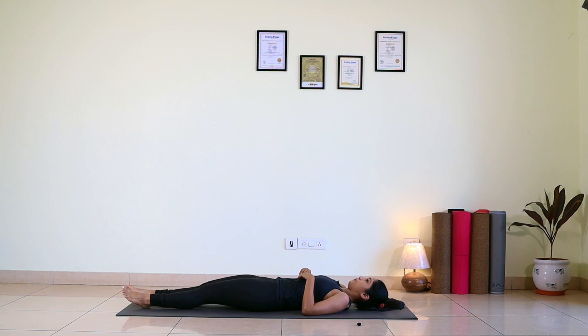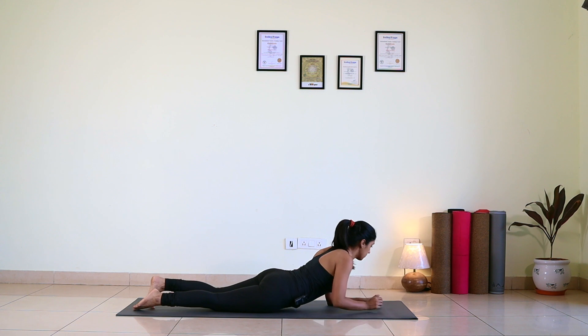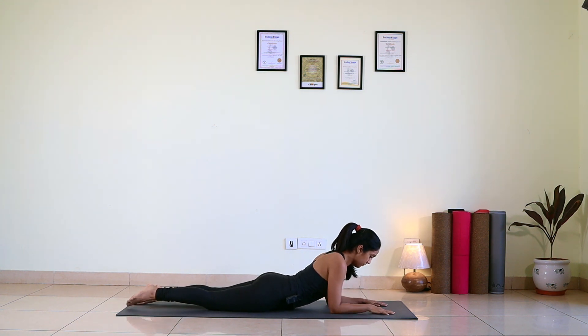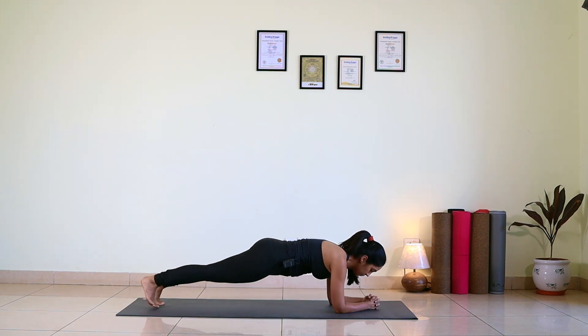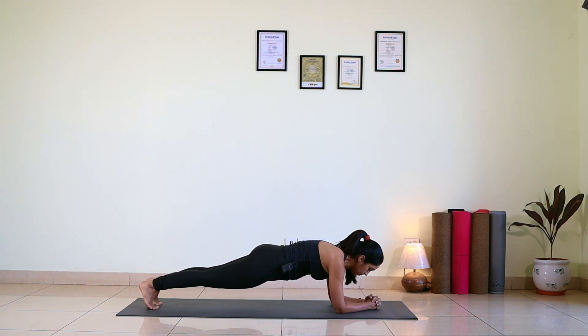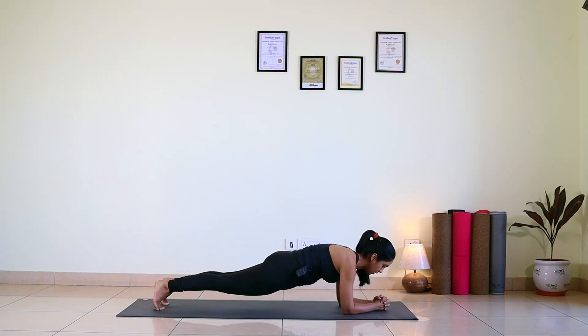Turn around onto your abdomen — we'll be holding plank for 10 deep breaths. On your forearms you can interlock your fingers. Tuck your toes, lift your hip up and breathe. One, two, three, four, five, six, seven, eight, nine — and now release.